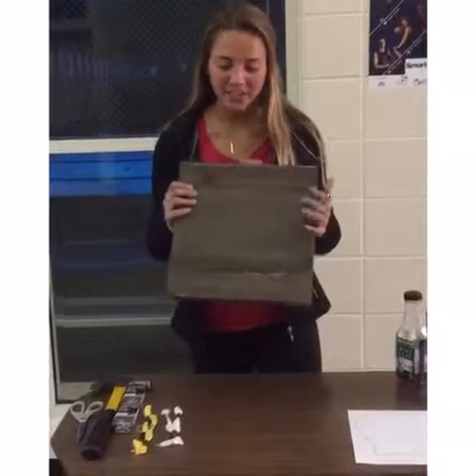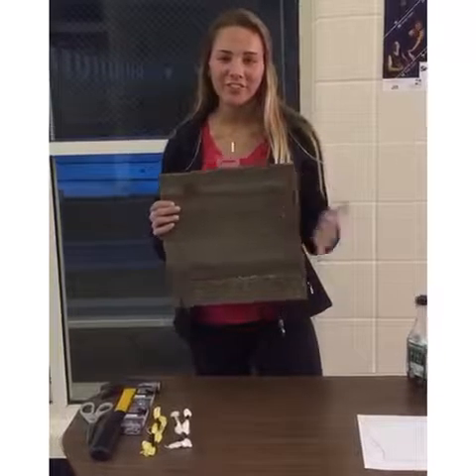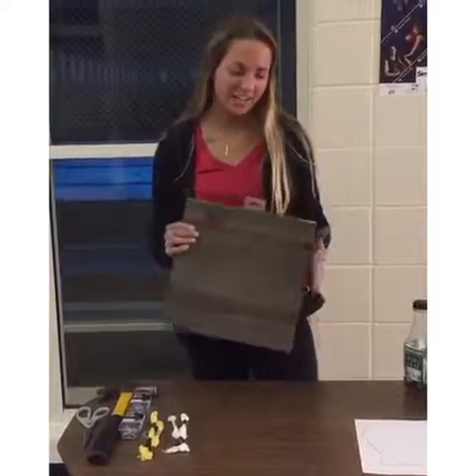We are making a wood nail yarn decoration thing. It is great for dorm rooms and you can place it on your desk. It's really just a decoration.